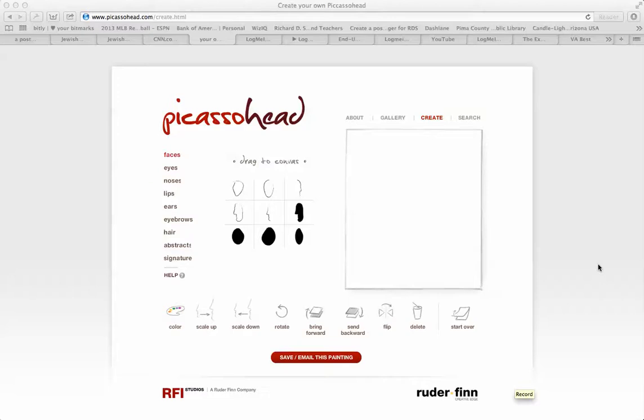Shalom chavre, this is Richard Solomon and this will be a tutorial or demonstration on how to use Picasso Head. Picasso Head is an avatar creation tool in which you can make Picasso-like drawings of yourself into avatars. So let me show you one that I made for myself.